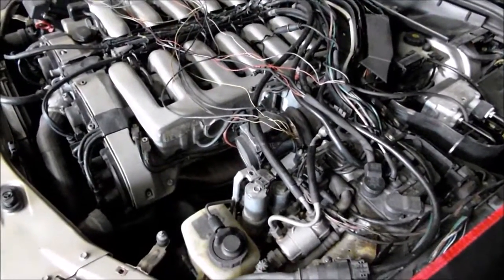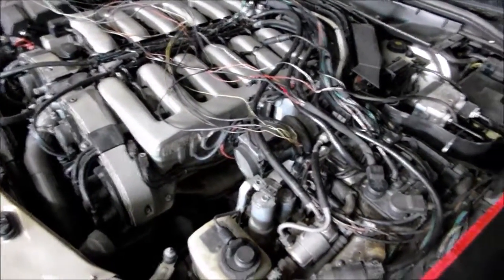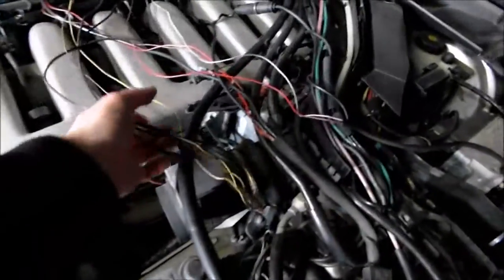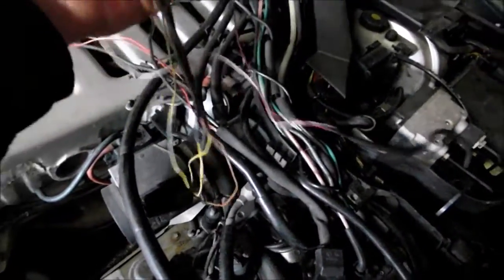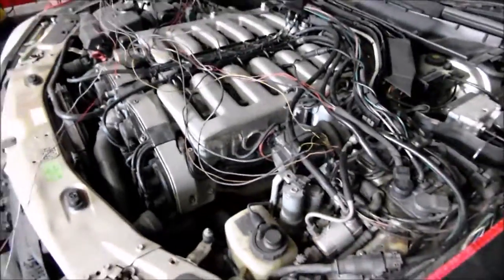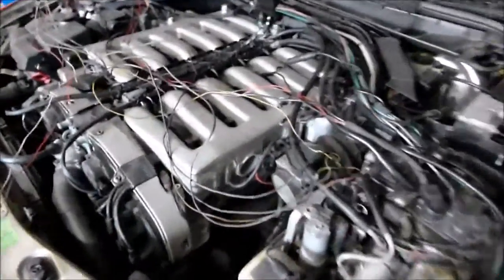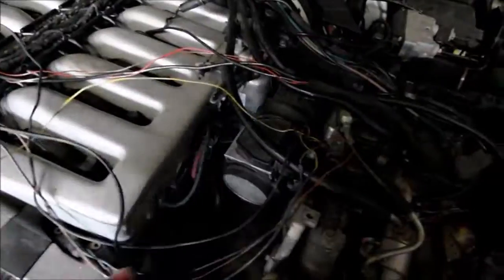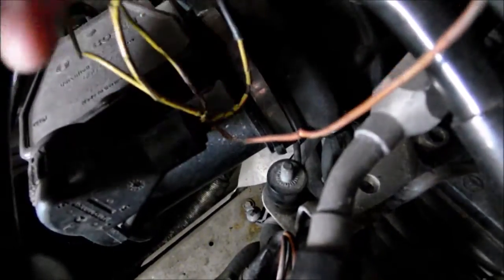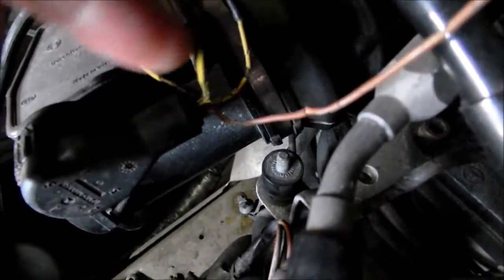What I want to show is the problem with the master airflow sensor wires. Many people ask what's happening with these, and why is it so important, and what are the symptoms. The wires on master airflow sensors go bad. As you can see here, they're completely disintegrated.